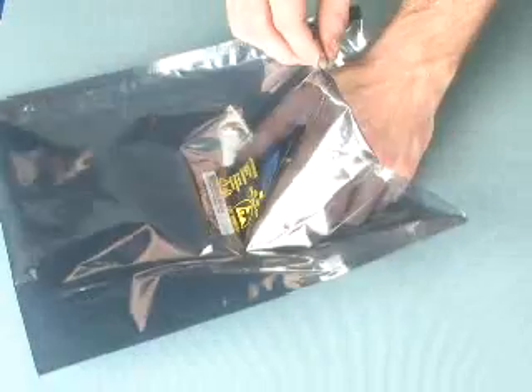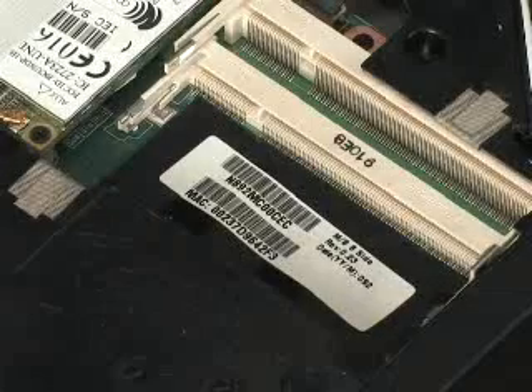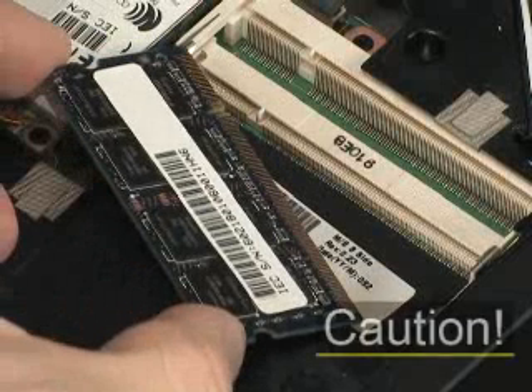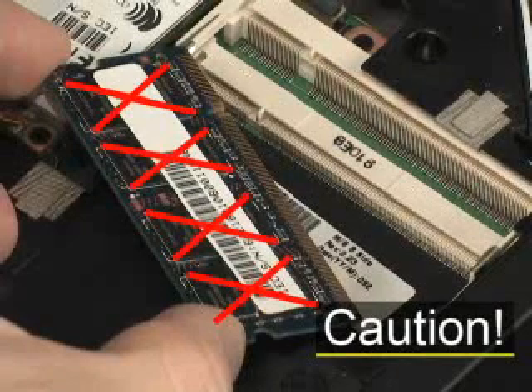Remove the memory module from the electrostatic dissipating bag. Grasp the memory module by its corners. When handling a memory board, use care to prevent touching the memory chips on the board. Touching the memory chips could damage or destroy the memory.